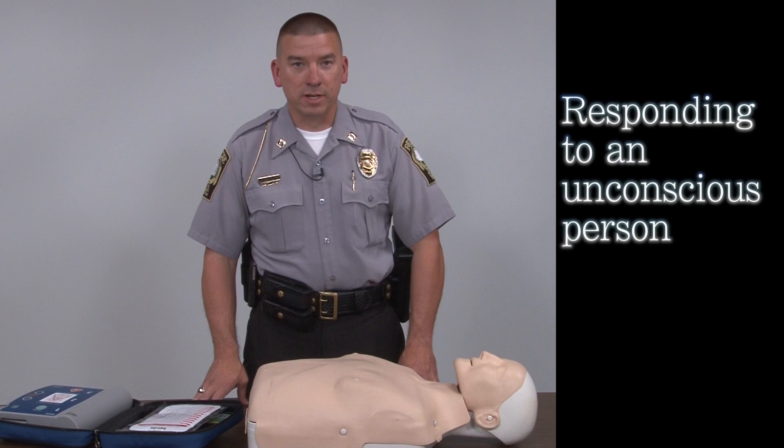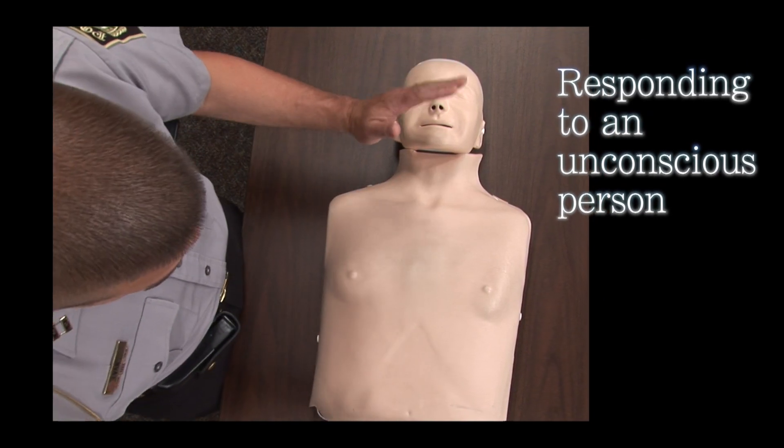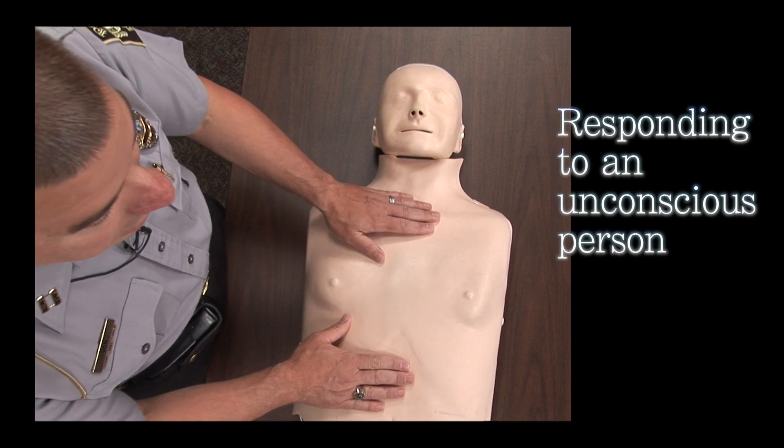First thing when you respond to a person that is unconscious, you want to make sure they're not passed out. So you need to come up, shake and shout — hey, you okay?